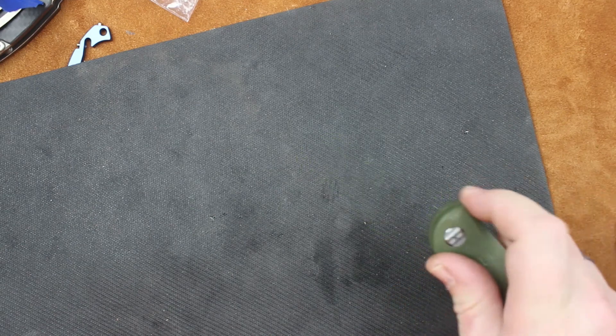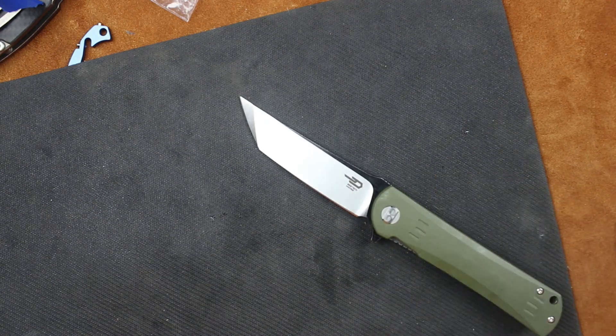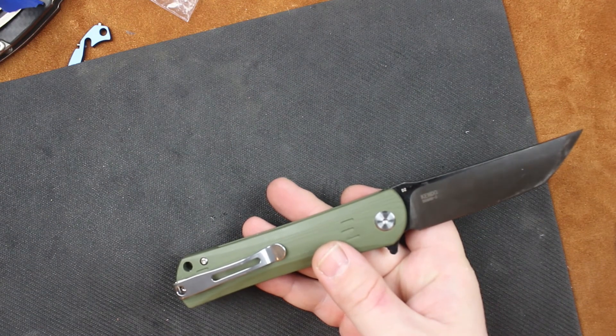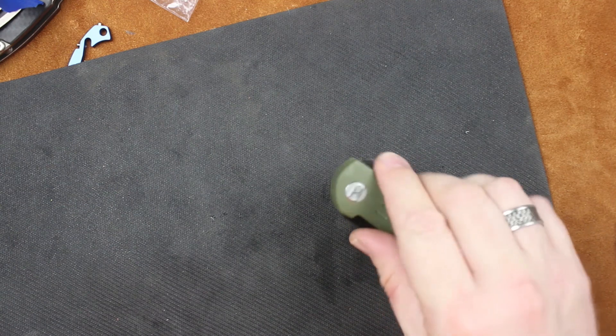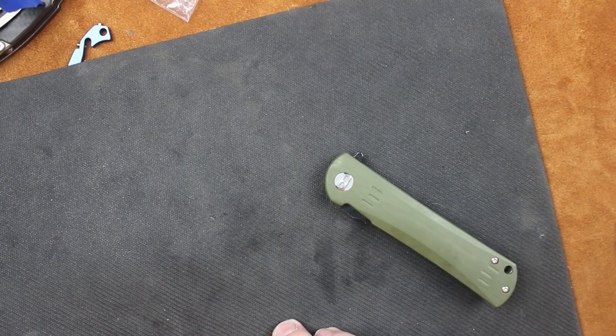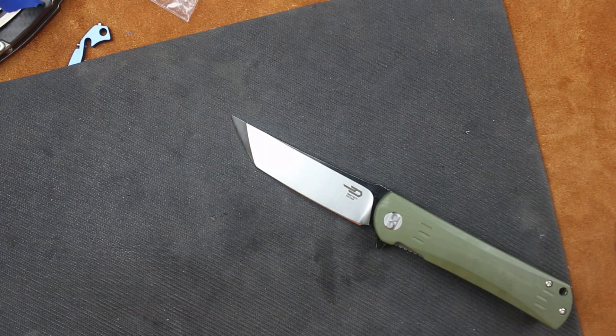The Bestek Kendo and the rest of the G10 Bestecks I think are going to be good knives. We do have to pick on them over that pivot, but as long as we can get it apart I'm not going to fuss too much. That has been a 'what's inside' the Bestek BG06B-2 Kendo — one of the D2 and G10 models, MSRP at $65, street price around $55. So far it looks like a pretty good deal. We'll get more into it when we do the full review. Have a great day, don't forget to like, share, and subscribe, and I'll see you next time.